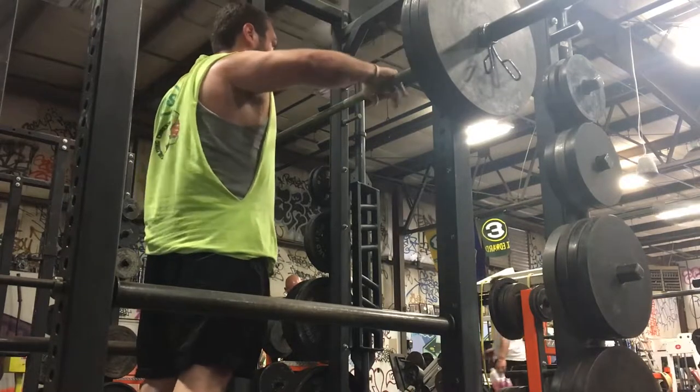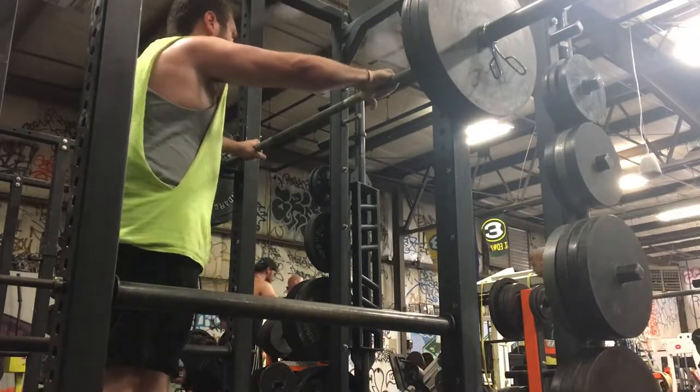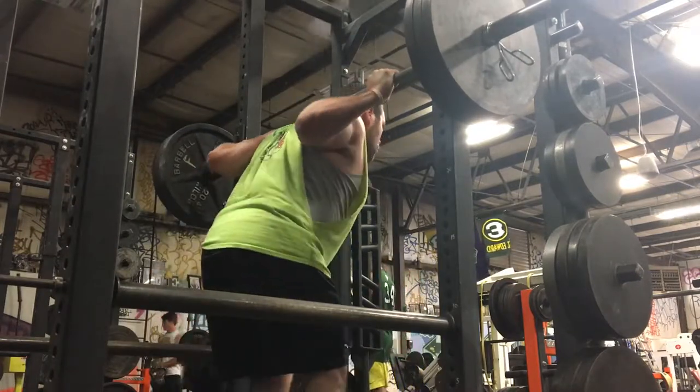What is going on, my friends? Jonas is here and welcome to my workout vlog. In this workout vlog we have a few workouts for you, so sit back and enjoy. We're starting out with some squats.